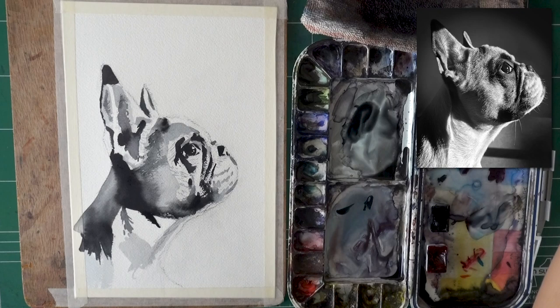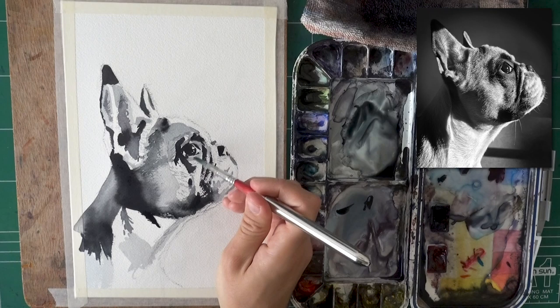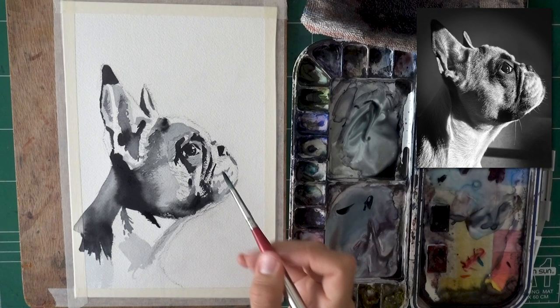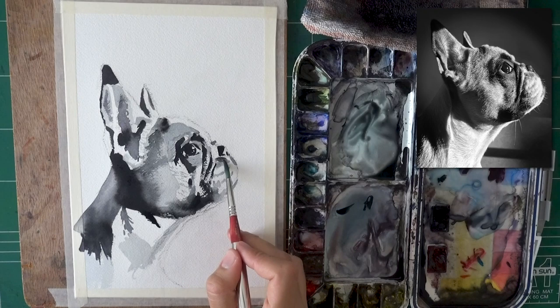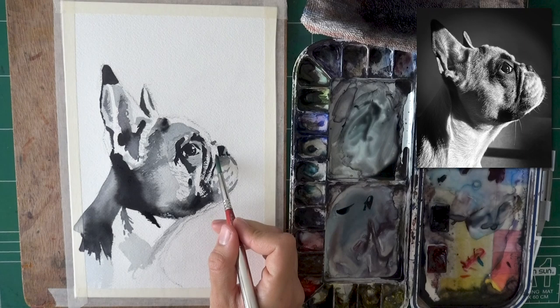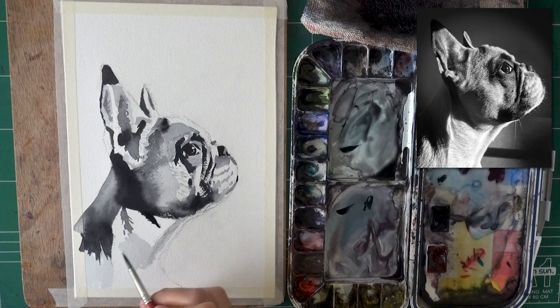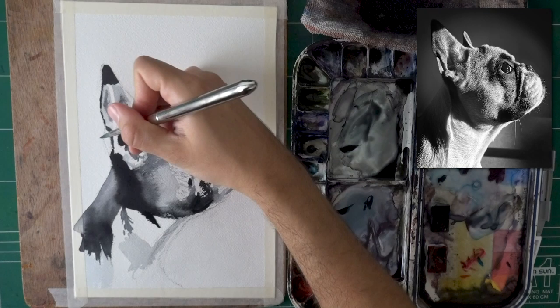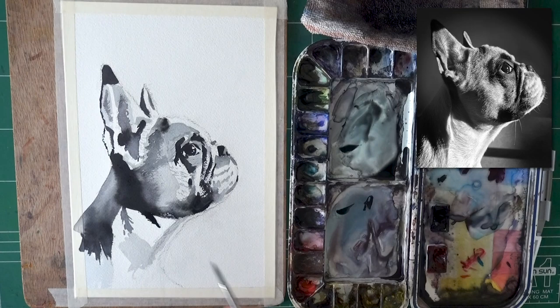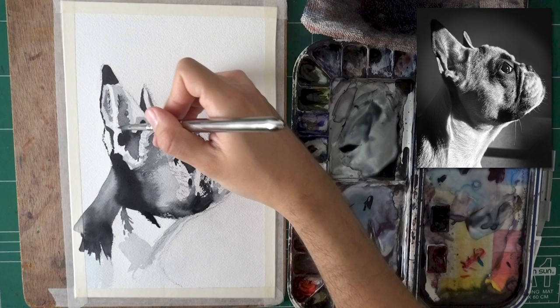Many times you need to go easier on yourself. I see a lot of people tackle super complicated references that they're frankly not prepared for. I'm never against challenging yourself — notice this darkening section here, which is going to be very important to bring out the white of the eye. But I want to emphasize: I'm always for challenging yourself. There is an argument for being gradual and not being too hard on yourself — if you're too hard on yourself, you're more likely to lose motivation and fail. You will never know your limits unless you test them, so test them. But once you figure them out, take a few steps back, find your balance. Everyone finds their own way.